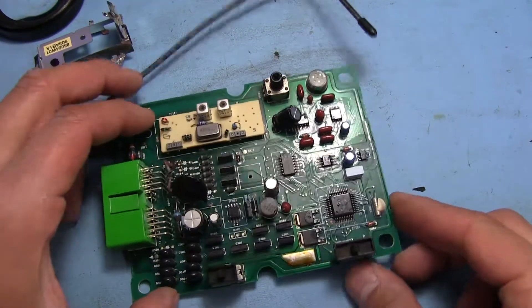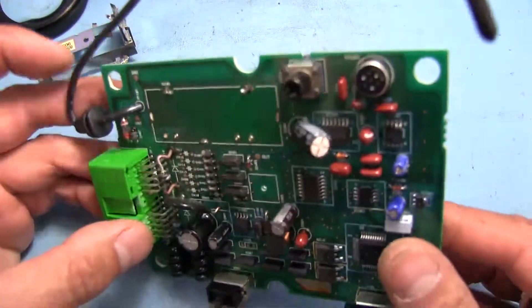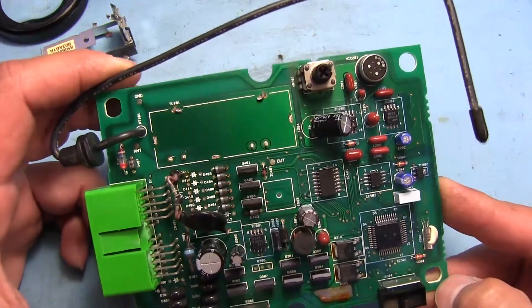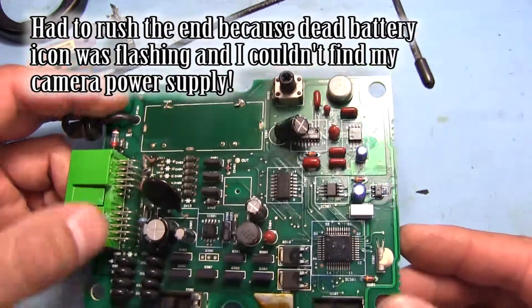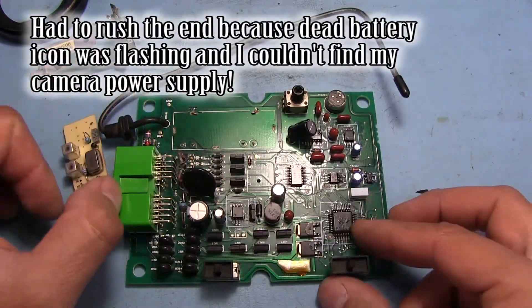I'm really surprised that there wasn't actually a shock sensor in here, and it doesn't appear that this thing actually has an input for one. Looks like the only thing this really does is check the switches at the doors to make sure nobody has tried to break in, and that nobody has broken any of the glass windows. That's it.